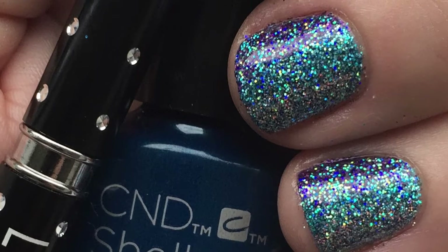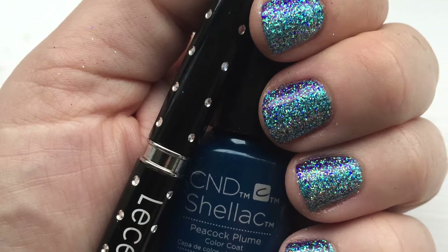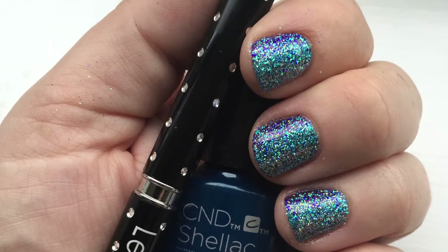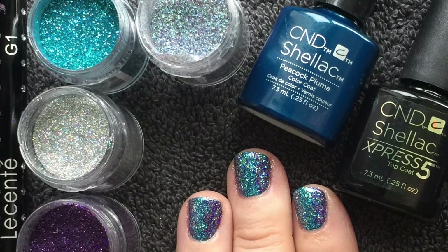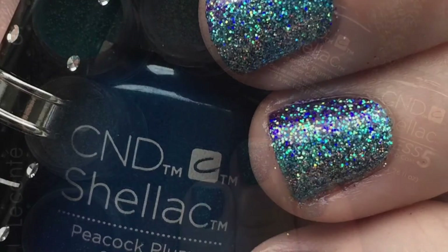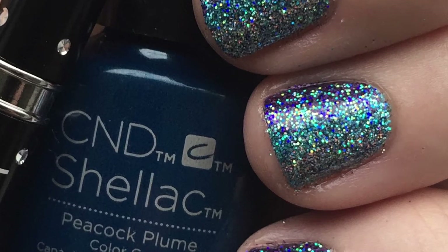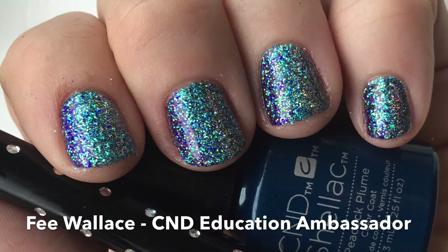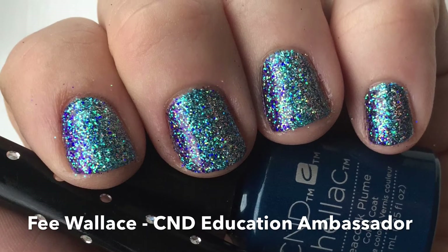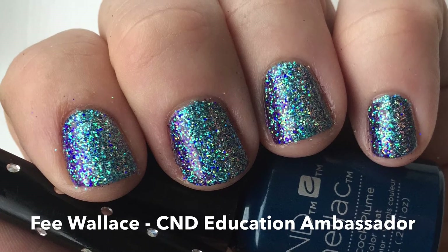After curing and removing the top film, you will have this incredibly sparkly, multi-dimensional, fabulous glitter look. I'm wearing it right now and I just can't get enough of it. Experiment with different glitters and see what combinations you can come up with — try layering iridescent glitter over opaque glitters.